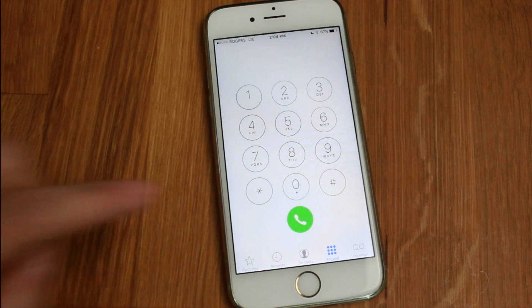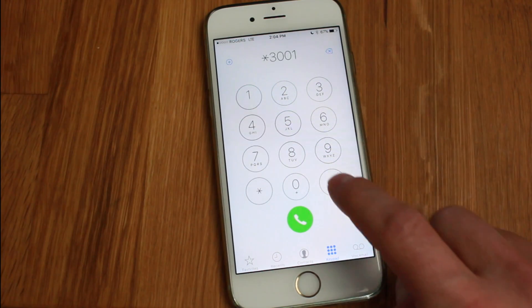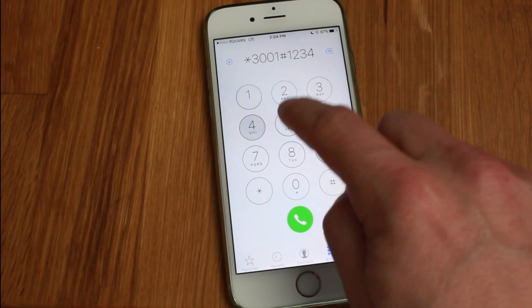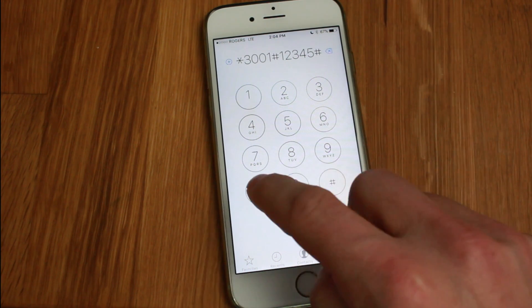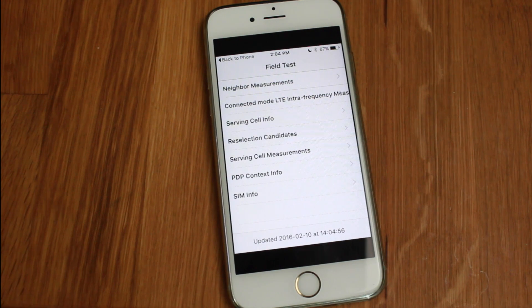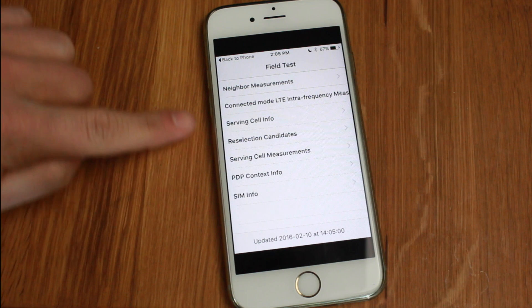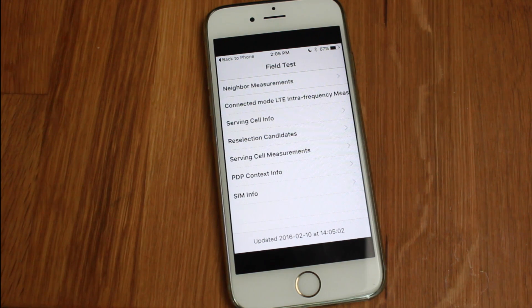What you want to do is enter in *3001#12345#* and that's the code. Enter that in and hit the call button and it'll take you to this page here. This is our field test page and you can look at all of these settings — whatever you decide to do, do at your own risk. I take no responsibility for what you do to your phone in this section.